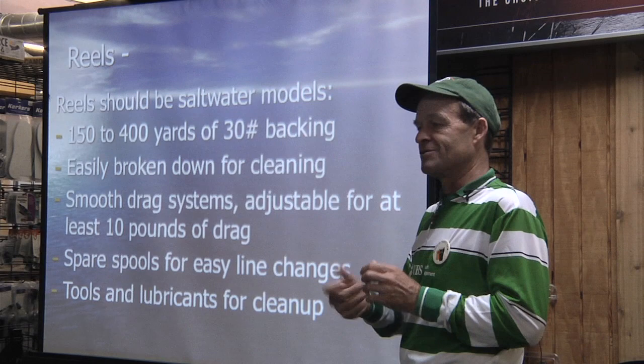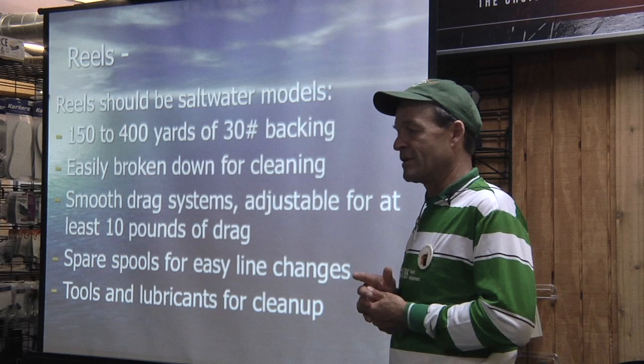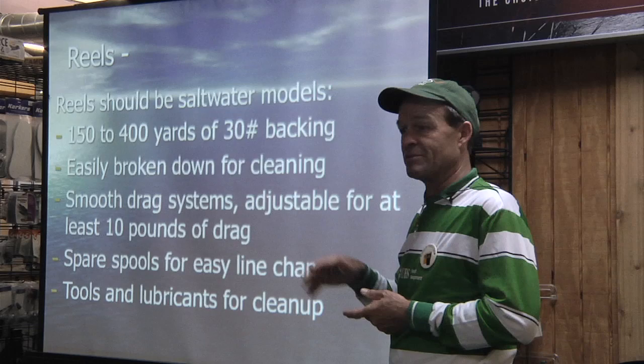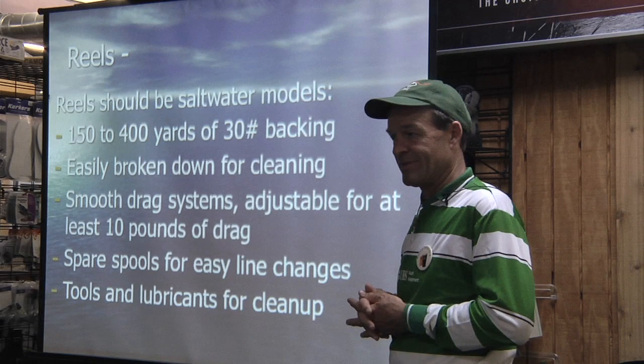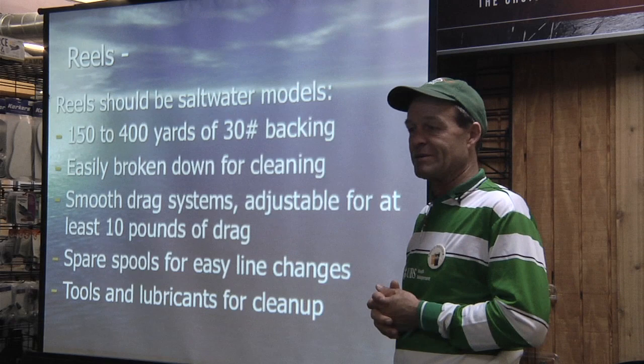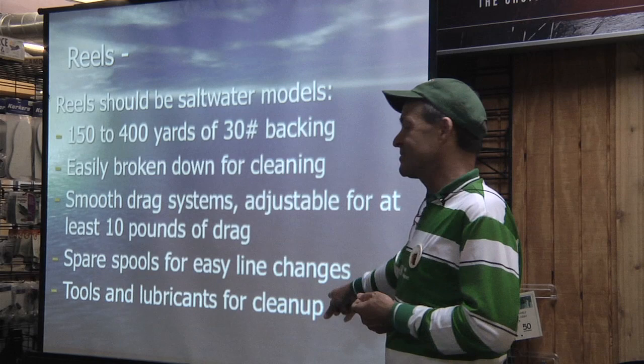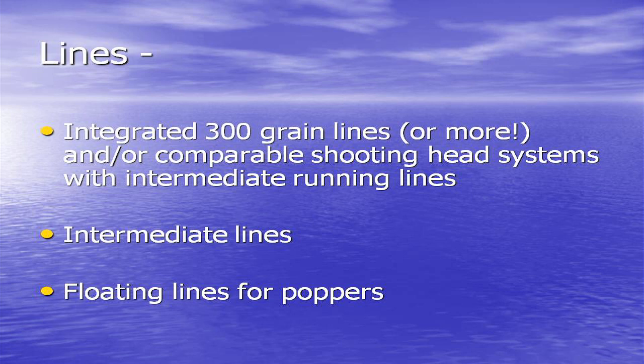Spare tools with your spare lines so you can change them. When I'm on the kayak, I always have two rods rigged up — one for light-duty action with an intermediate line, and one for depth charging. These estuaries look shallow, but they can be 30 and 40 feet deep in the little rivers and the mangroves. So you're tossing 300-grain lines minimum, sometimes lead-core shooting heads, because you want to get the flies in the zone and keep them there as long as possible.